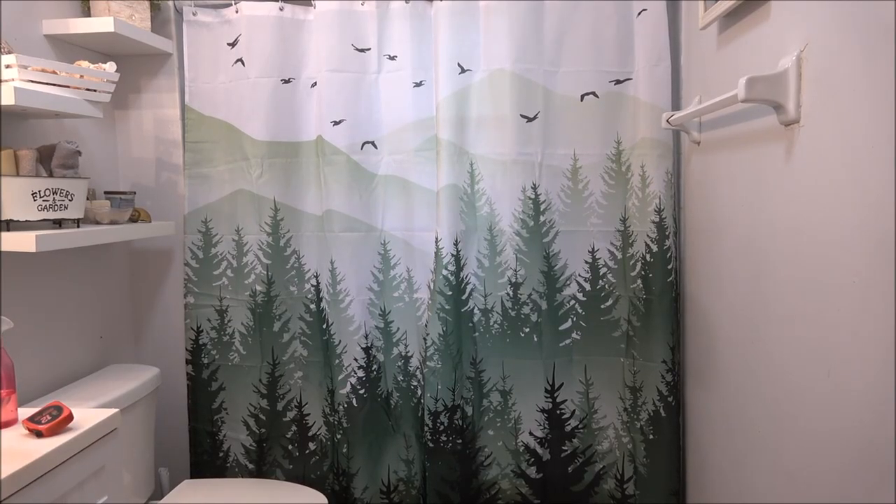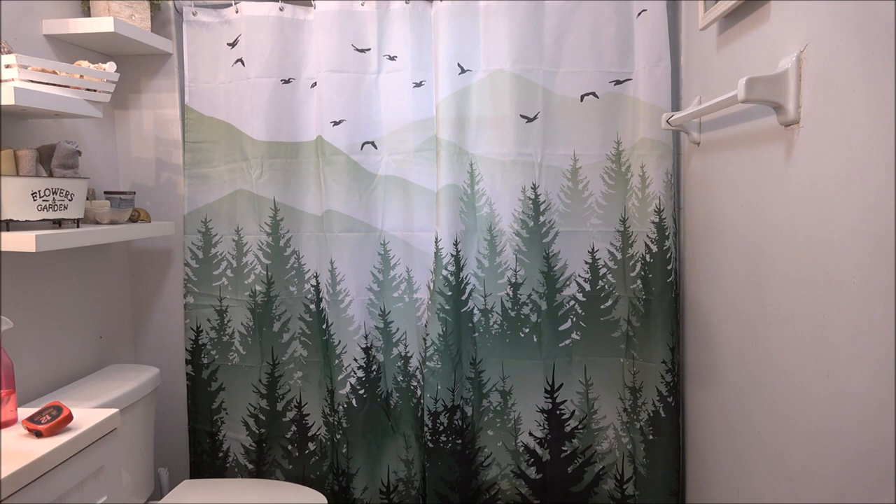And there's the shower curtain installed. Got nice scenery. If you're interested, there'll be a link in the description box below. Thank you for watching. Have a great day.